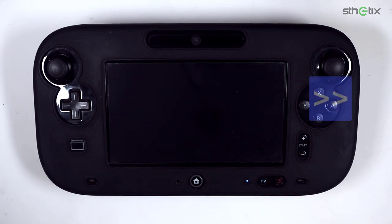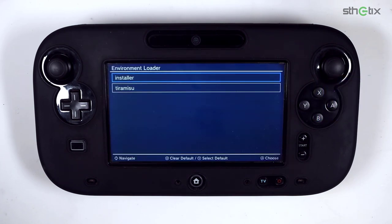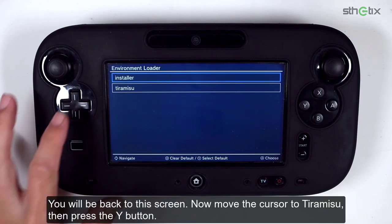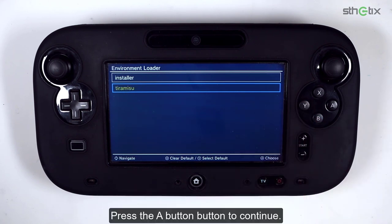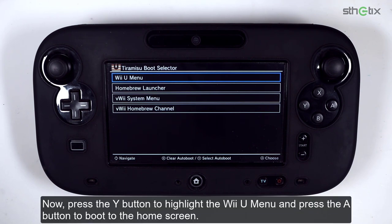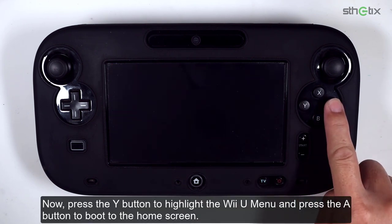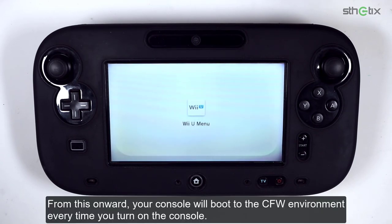Turn the console on again. You will be back on this screen. Move the cursor to Tiramisu and press the Y button, then press the A button to continue. Press the Y button to highlight the Wii U Menu, then press the A button to boot to the home screen. From this point onward, your console will boot into the custom firmware environment every time you turn it on.